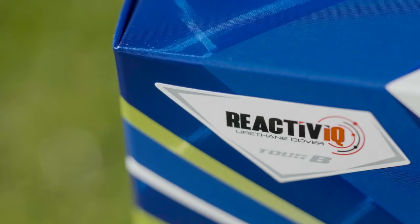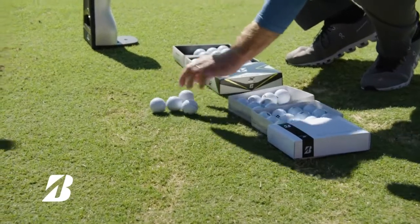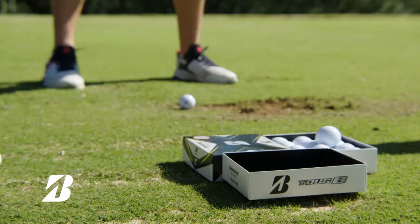The new Reactive IQ cover is designed for more aggressive, faster shots off the tee to be faster. And then around the greens on less aggressive shots, it reacts softer. That way you can have more spin and control around the greens, so you can score a lot better.